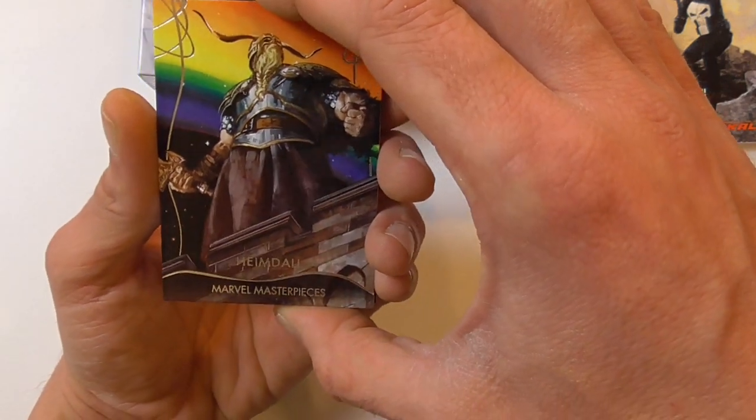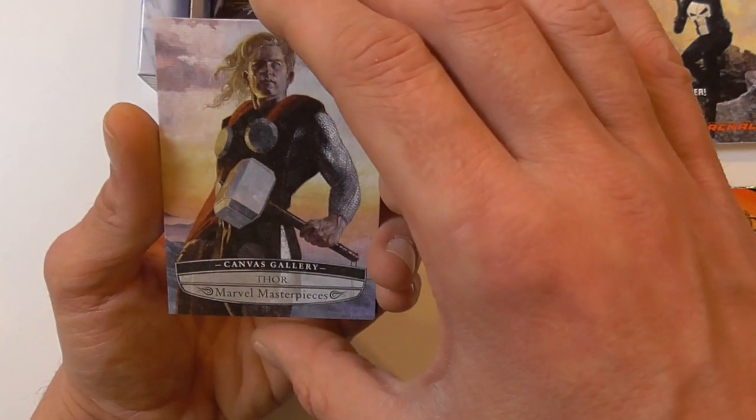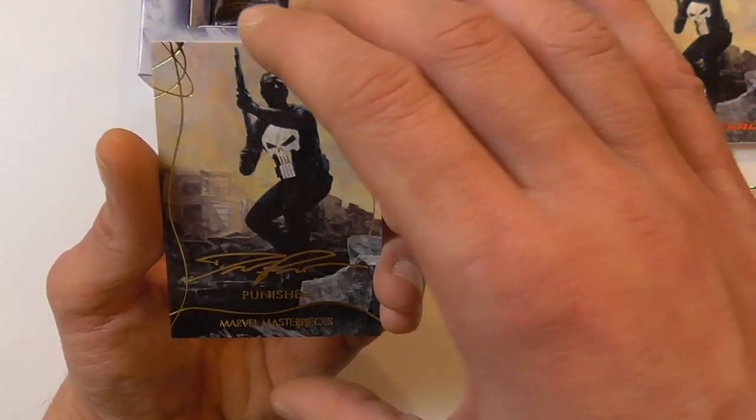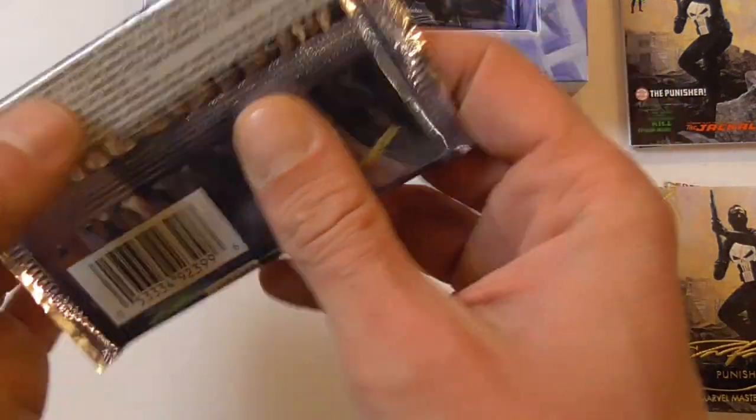Here we have a Heimdall regular base card, a canvas gallery Thor, and the gold signature of Punisher. That's awesome — now I have all three variants of the base card of Punisher.